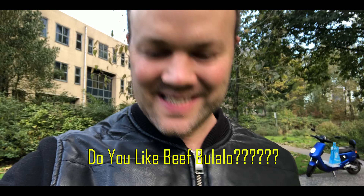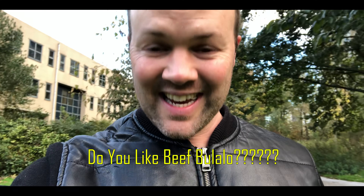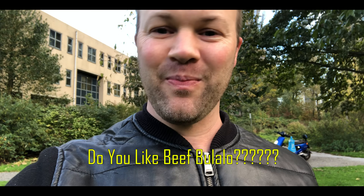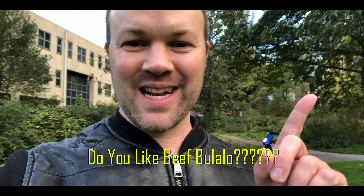And that was my pork sisig. I hope you like it. If you want to see a nice dish that I cook for wintertime — bulalo — you can watch the video here. Maraming salamat po.